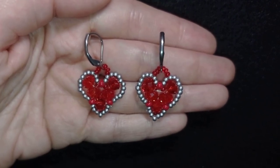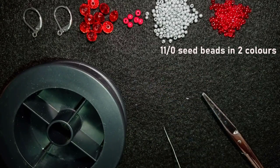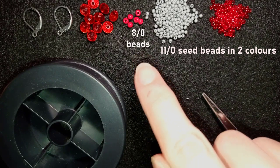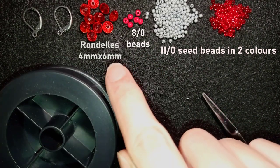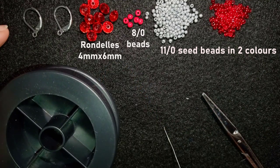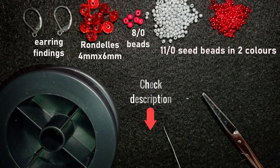Now we'll start with the list of materials. I'm using two colors of 11/0 seed beads — silver and red — and six beads in 8/0 size, also red. These are rondelles, 4 by 6 millimeter faceted crystals. These are earring findings. You can check the description for the full list of materials and other useful links.